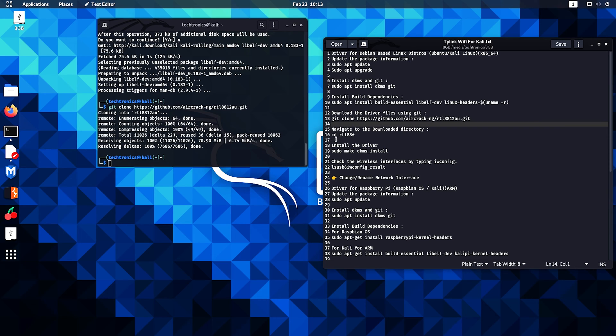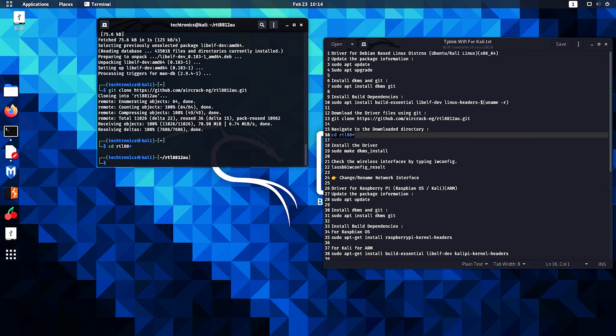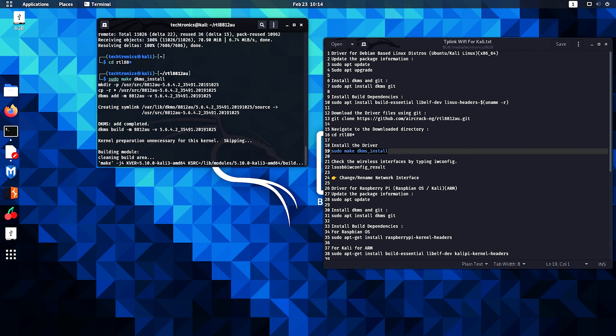Now let's navigate to the downloaded directory using the command cd, and hit enter. Then let's install the driver with sudo make dkms install.